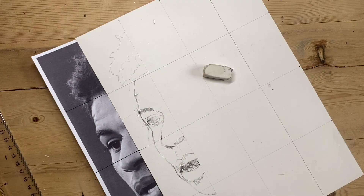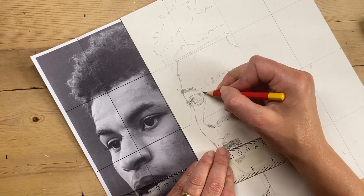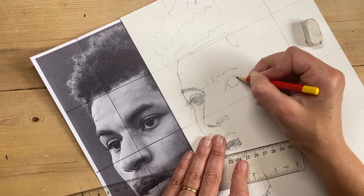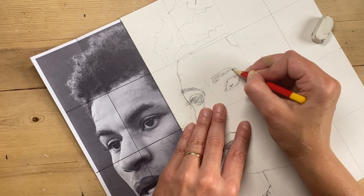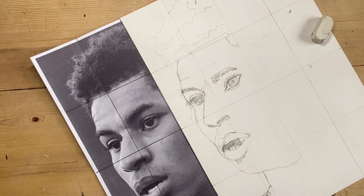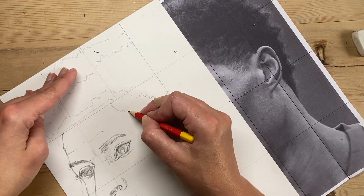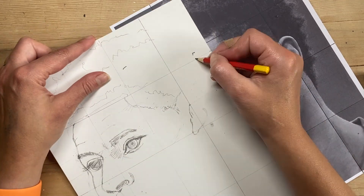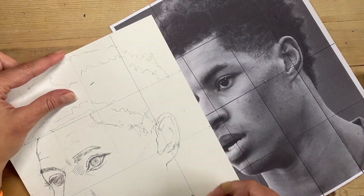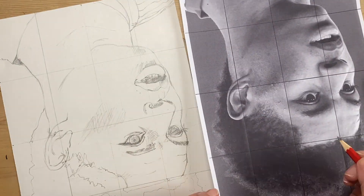I'm starting to block some of the dark areas quickly to indicate what might happen there. I'm carrying on working square by square, still using my ruler to measure some areas and make sure I'm plotting everything in the right place, putting a tiny bit of tone as I go to get the drawing to develop. I'm now focusing on the second half, getting the ear and hair in. Some squares have a lot more detail than others, so those are going to be easier to plot.